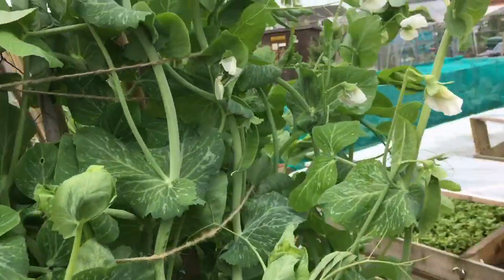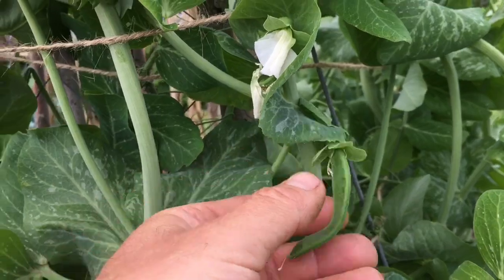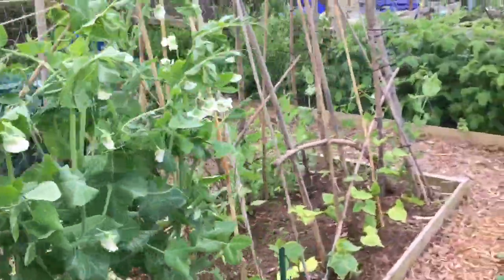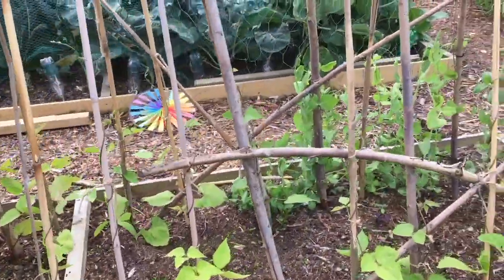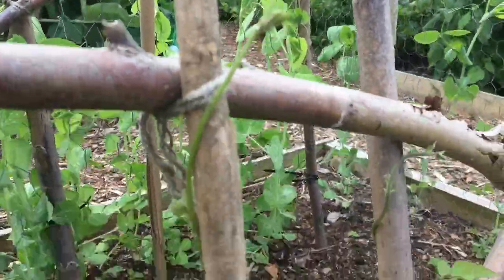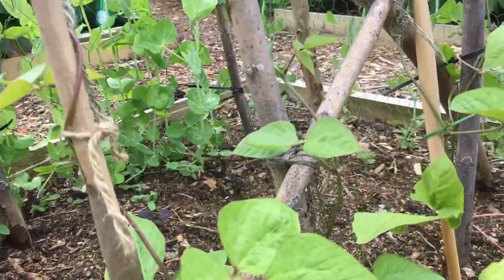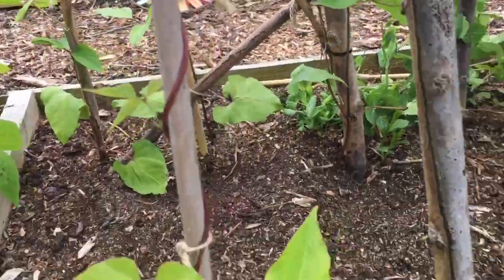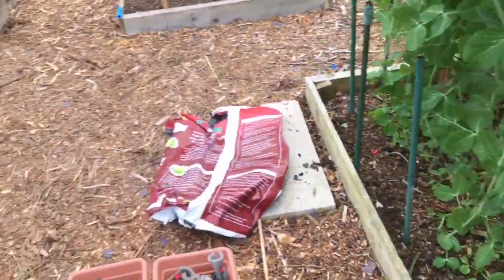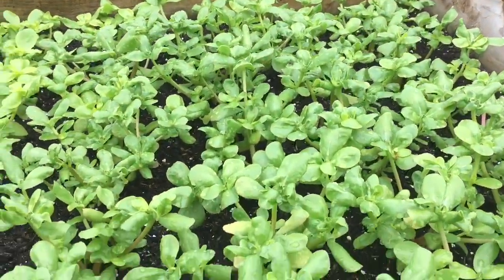These are my Alderman peas and I've finally got peas - Alderman peas. I've got plenty of Delicante already and my beans are in and climbing. About half this height when I planted them a week ago, so it's lovely to see them moving on, although they're looking a little bit yellow. And I've also popped in some cucumbers. I'm really pleased now that some of my summer plantings are really growing nicely.